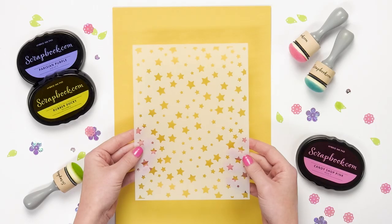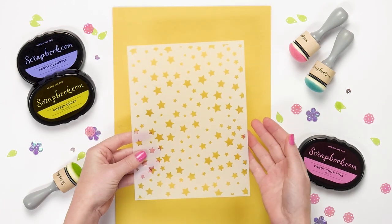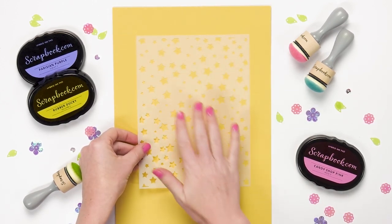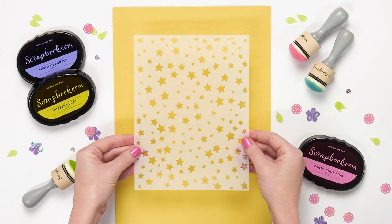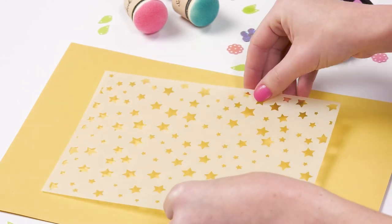Here we're looking at the Stars stencil. One thing that we love about these stencils is that they're six by eight, so you can tape them over an entire card front and get the entire design on your card front. They're big and versatile — you can use them in a lot of ways. This Star Stencil has so many fun stars of varying sizes.